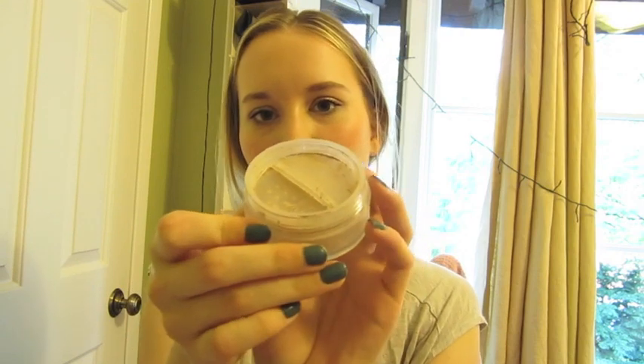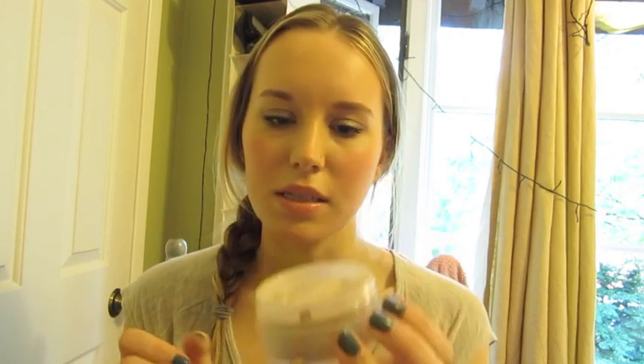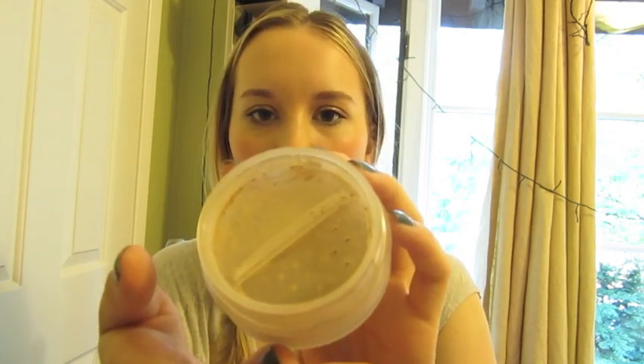So there's a sticker that covers the holes where the mineral powder comes out, and I cut off the sticker so four holes are exposed. You can obviously expose them all, but I didn't want powder everywhere, and I do find that I get enough product with only a few of them exposed.